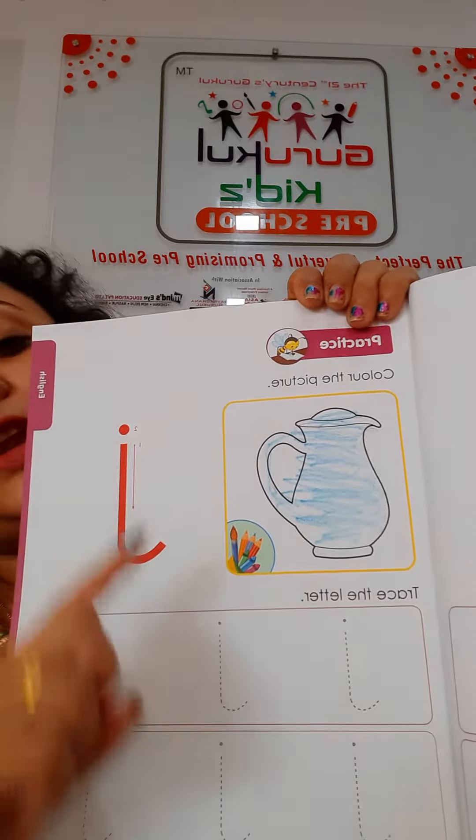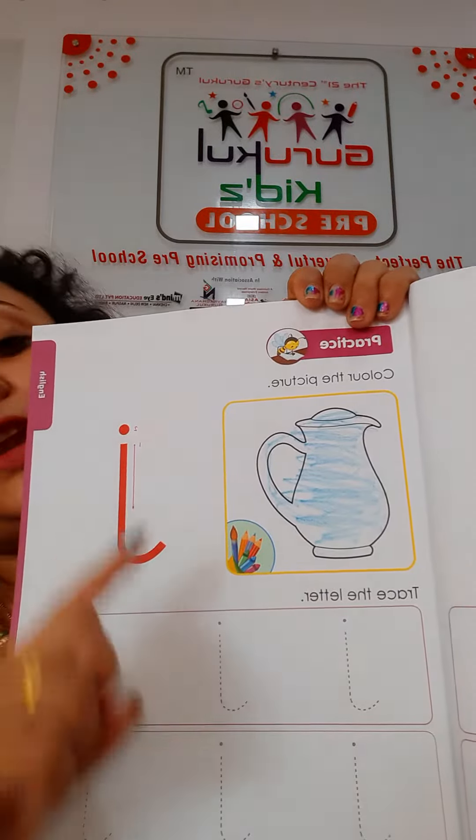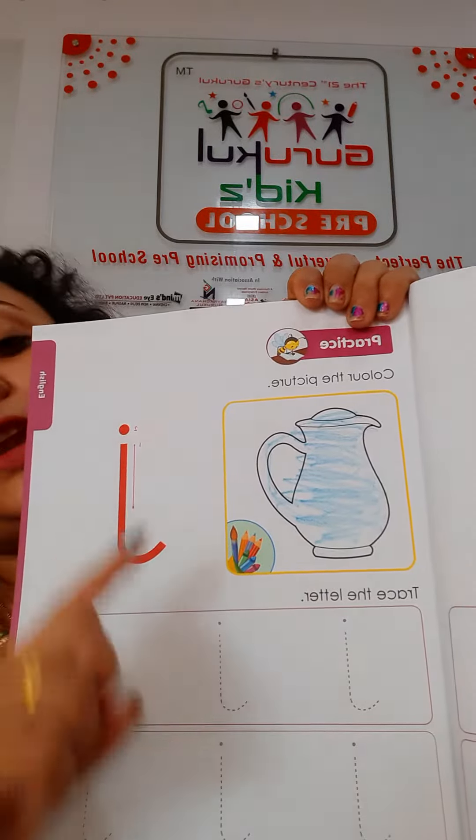Now you have to press with your index finger small j. See, like this way. First use your index finger, and then you have to press using crayon.